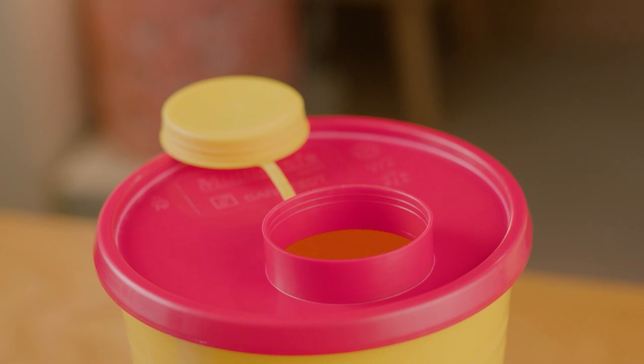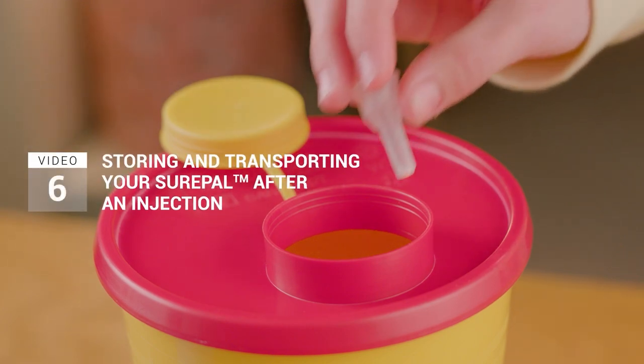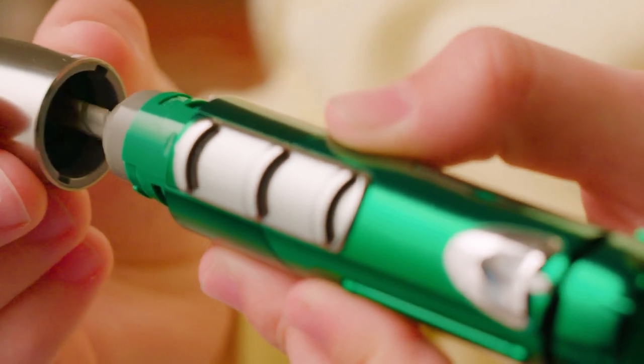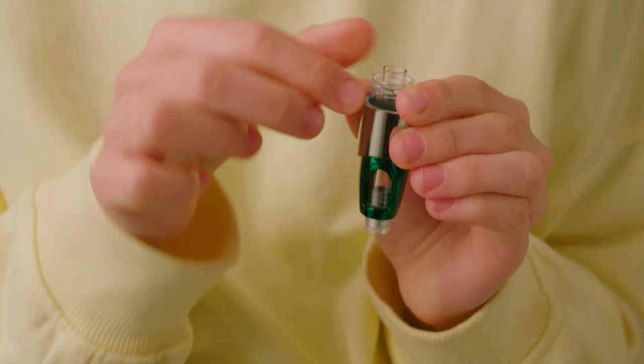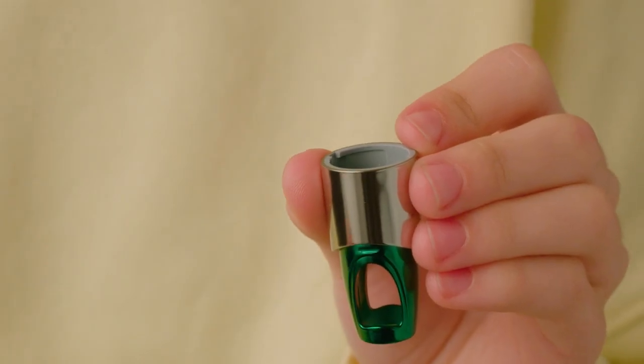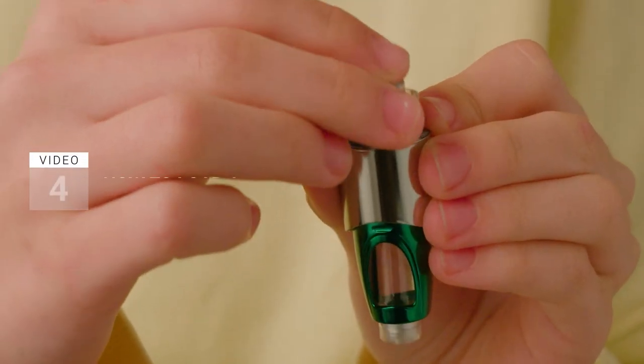When this happens, follow the instructions in video 6 to safely remove and discard the needle. Then unscrew the locking ring and push on the end of the cartridge to remove it from the locking ring. Discard the empty cartridge and put a new one into the locking ring, as described in video 4.